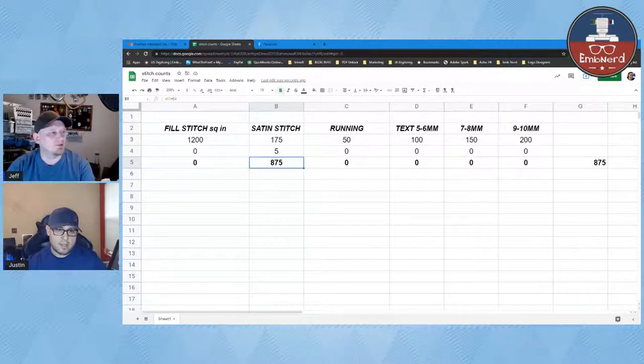To explain why estimating stitch count is important: when you run these on your machine, it can only run at a set speed. Really what this comes down to is how many minutes it's going to run approximately. You won't know the exact number until you have hard numbers for color changes, trims, or actually run it. But if you put four times the density in a one-inch circle, it's going to take four times as long to run.